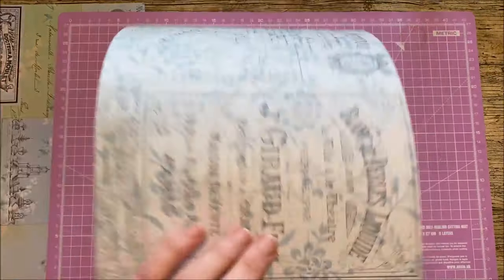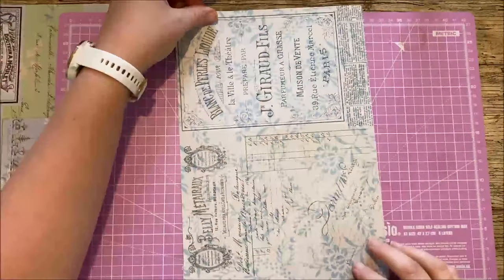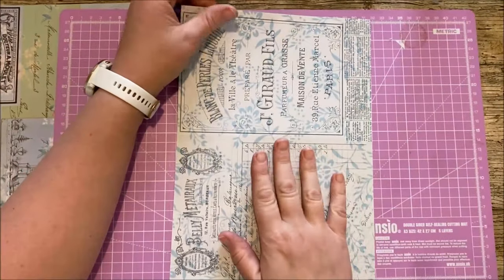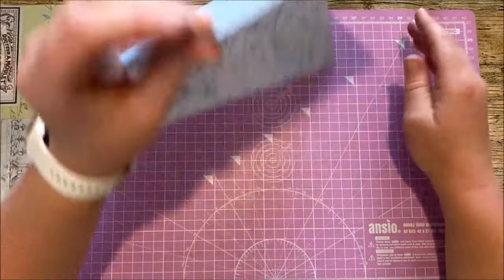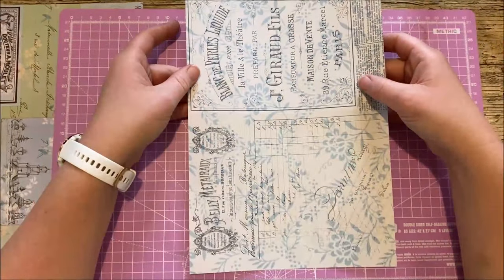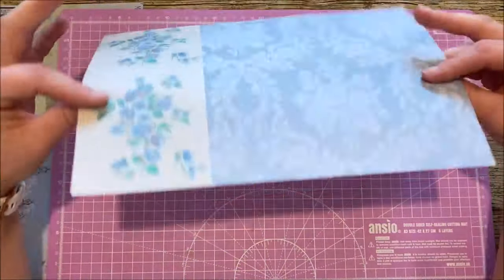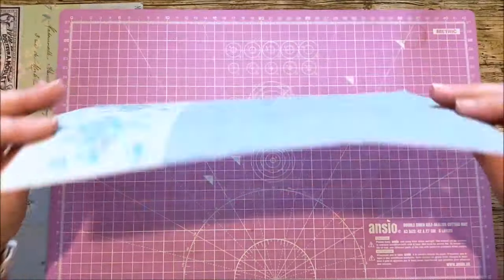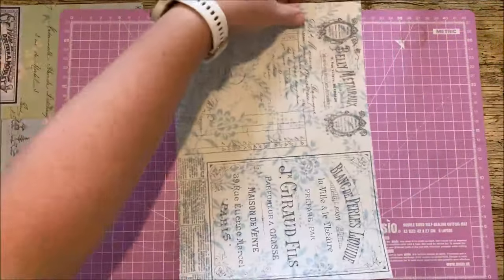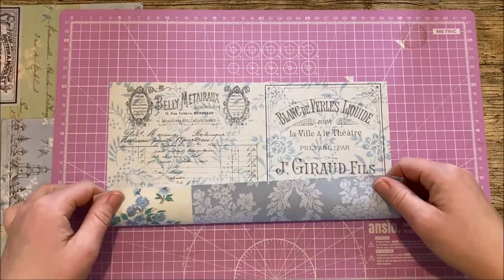So as I said, one sheet of paper. The only thing you want to think about is when you are folding your paper — I've printed this so that I've got some prints on one side and it's blank on the other side. It's entirely up to you which way you do your folds, and even after you've folded it you can always change your mind and turn it the other way. Just think about whether you want it up that way or up that way.